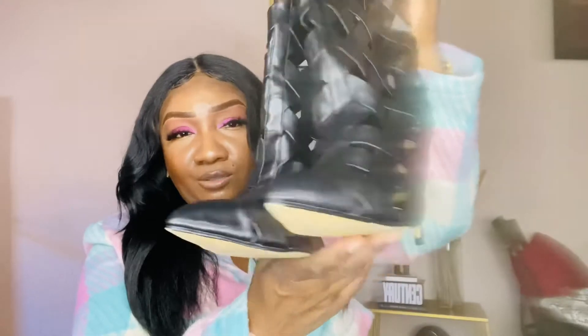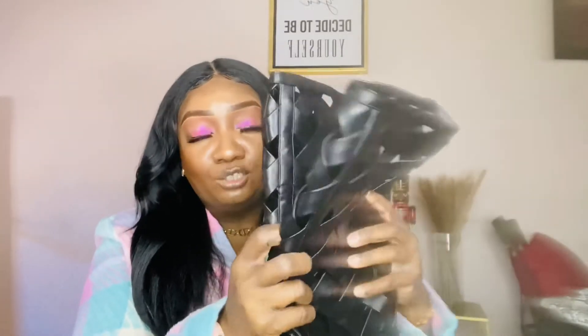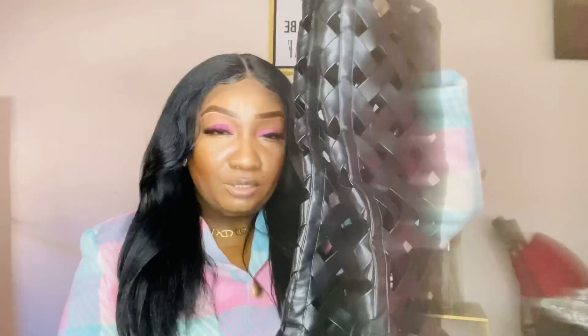These have a cutout pointy toe with roughly a four inch heel — I'll confirm the exact height in the description. I saw these on the Fashion Nova website over the holidays. They also came in cognac brown and I went back and forth, but decided on black. They come in this really cool weave pattern cutout material, which is one of the fashion trends for summer. You can come up with some really cool looks with these boots.